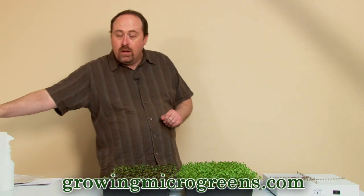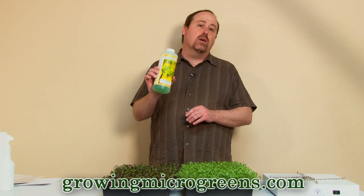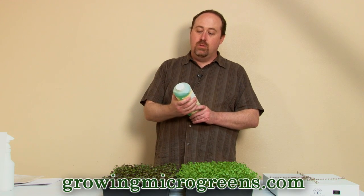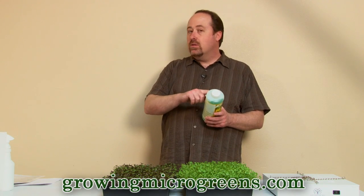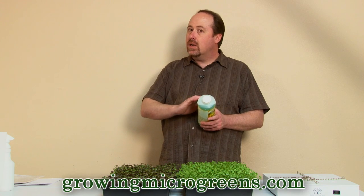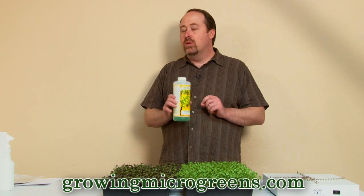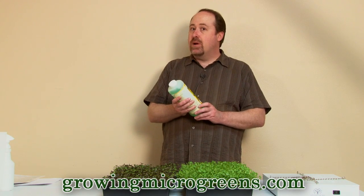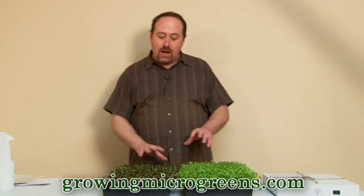A third thing you could experiment with is a little bit of hydroponic plant nutrients. Flora Grow is available at growingmicrogreens.com — it's a very good hydroponic nutrient solution you can mix into your water. We typically recommend going double or triple the strength of what's on the label and adding that to your pH balanced water. If you do that, you're going to get a healthier, more beautiful looking crop that will really flower out and look great.